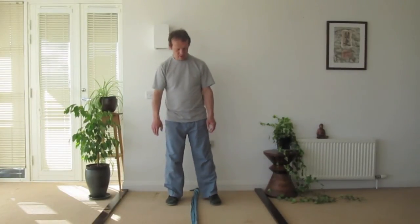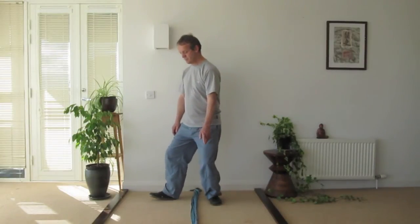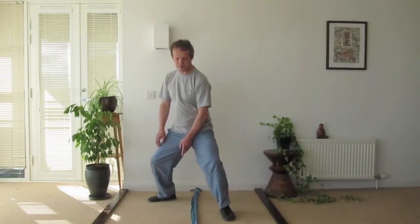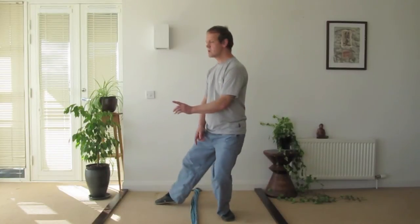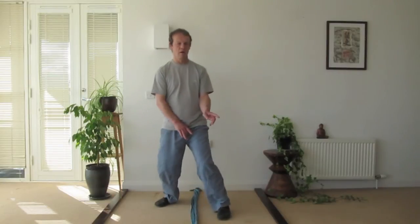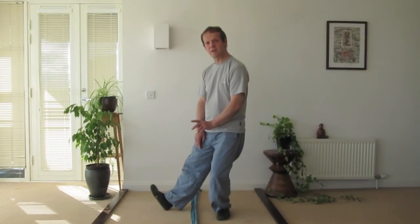Whereas if I take the shoulder distance apart, so I'm shifting to the right, stepping shoulder distance, my central point is on this line. From this point, I can turn here quite quickly, or here quite quickly, and in a wider base, it is easier to maintain my balance.